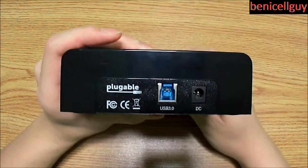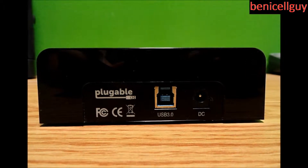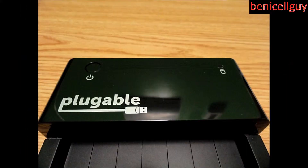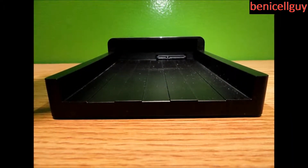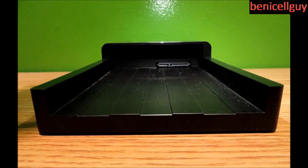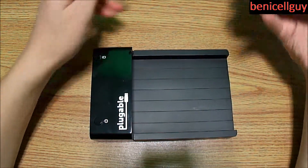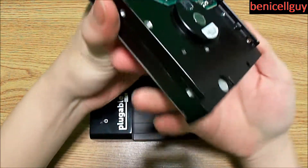Let's start with the ports. You have a port for your USB cable and a port for your DC adapter, which is the power cord. On the top you have the power button to power on the device. Over here is the space where the hard drive sits, whether it's a three-and-a-half inch or two-and-a-half inch. And you have a SATA connection, because that's the kind of connection hard drives use these days — as you can see on this hard drive right here.